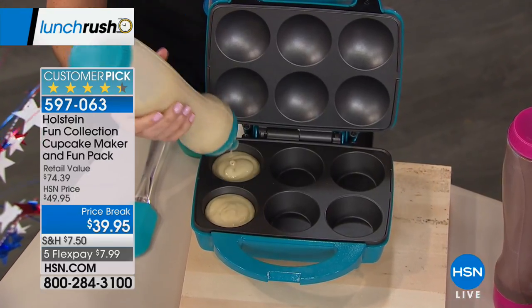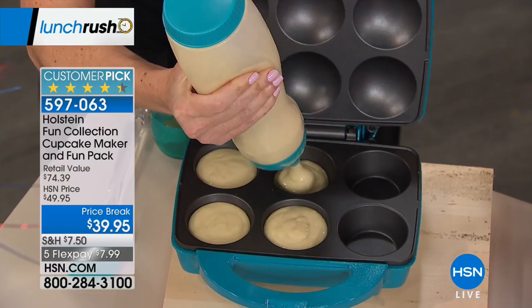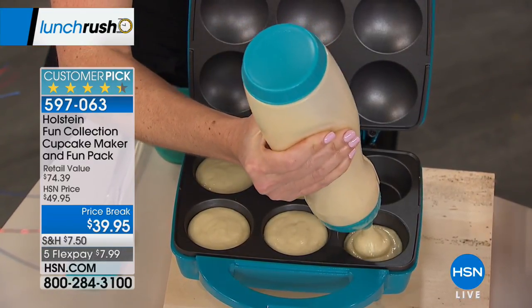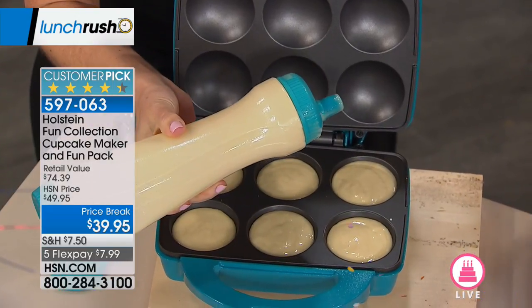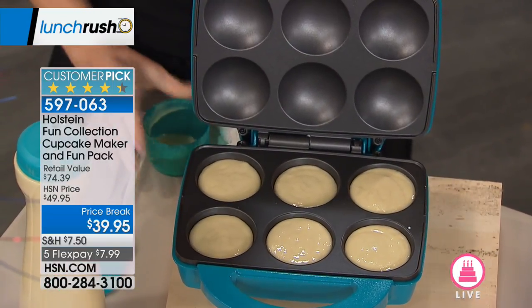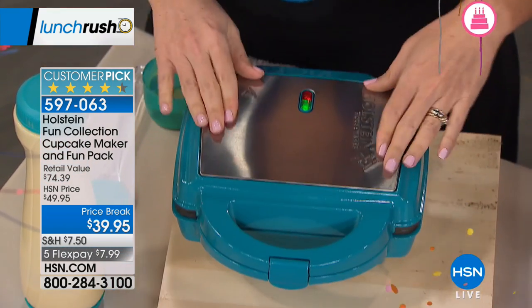I'm so excited because we don't always have the accessories. Today you're getting the batter bottle included, which makes it super easy. You can also buy a two-pack of bottles separately for $13.95, but you get one included in this offer.